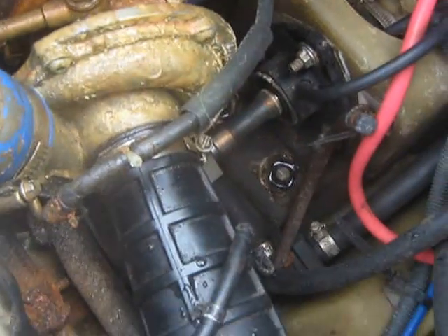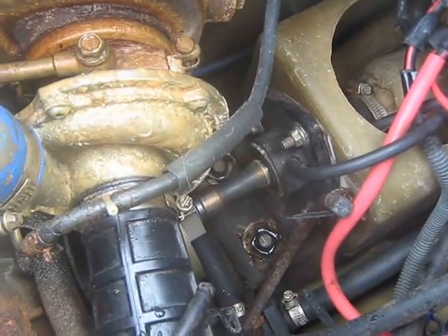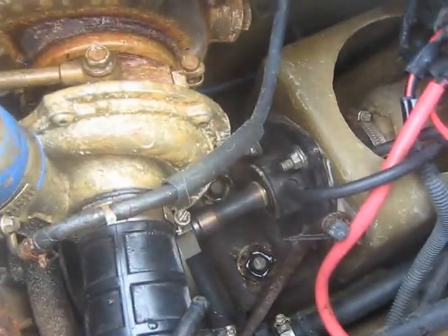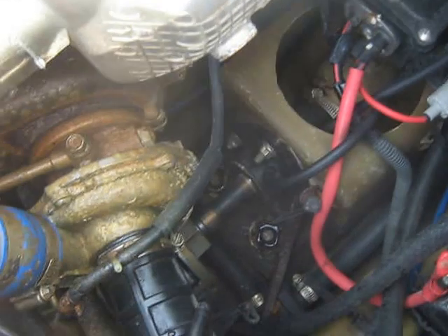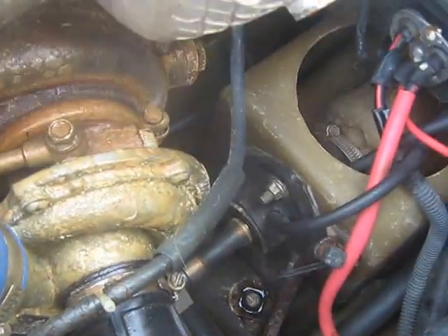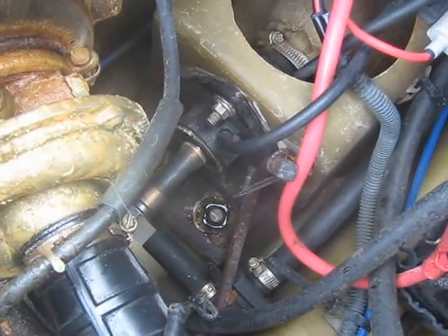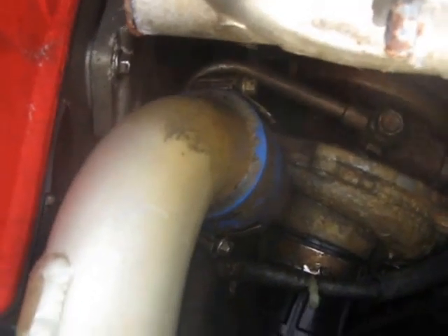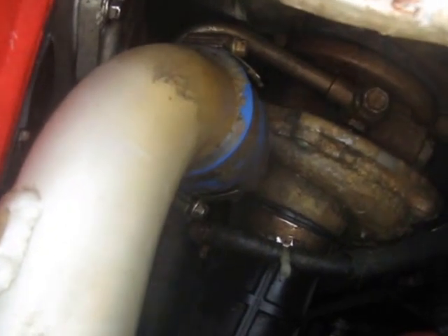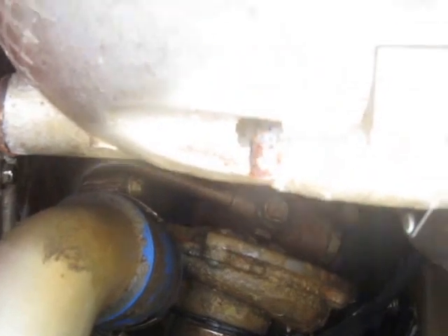I'm going to show you today — I know it's not the cleanest in here — how to check your wastegate on your turbo. My dad was complaining that there was not enough power. Like when you'd go and hit the throttle, you just didn't have enough power like it used to.